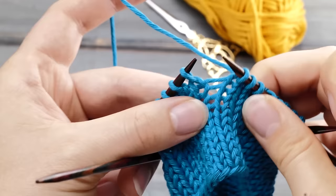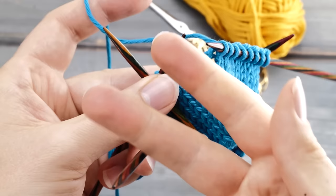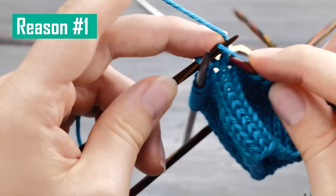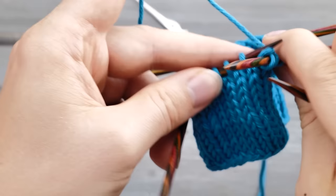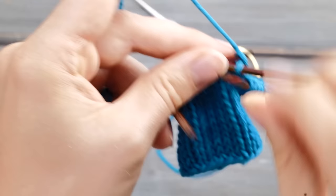What causes these ladders when you're knitting in the round? As far as I'm concerned, there are three reasons. Number one: as you bridge the gap — finishing one needle and moving to the next — you keep the stitches too far apart, so one stitch is dangling down. This results in strands or floats that are too long from the very start.